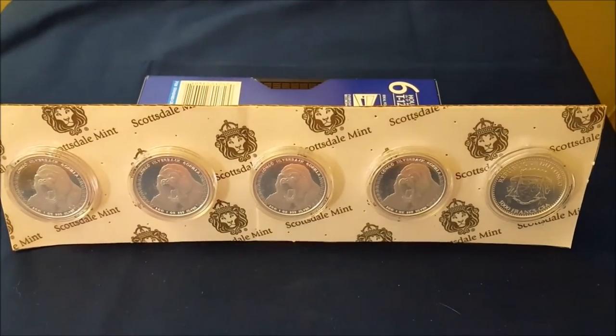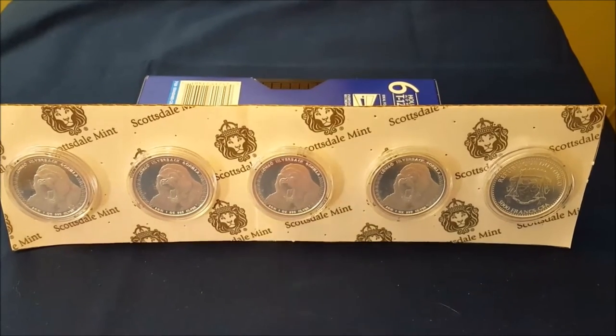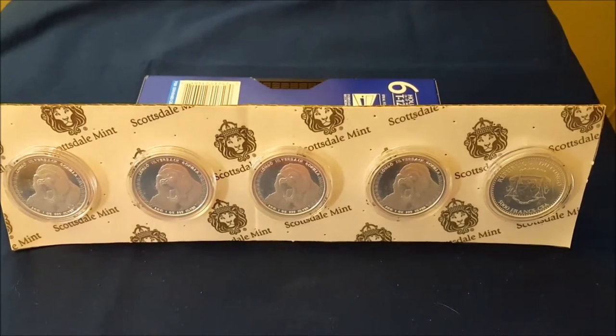Hello everyone. This is my first video in a little while, silver wise. I finished up my first year of stacking — not a full year, but I started in the spring time. And this is my first purchase of 2016.